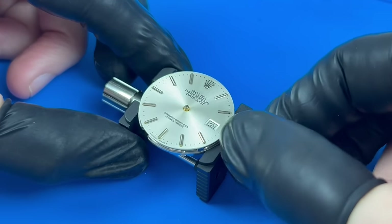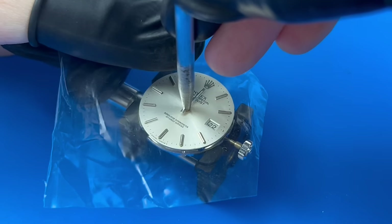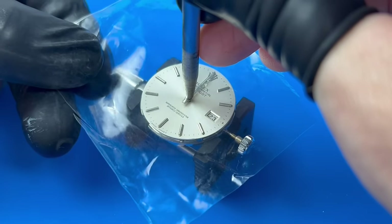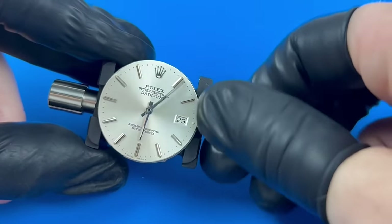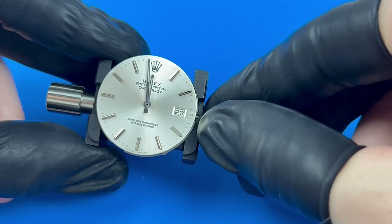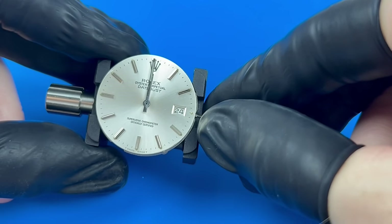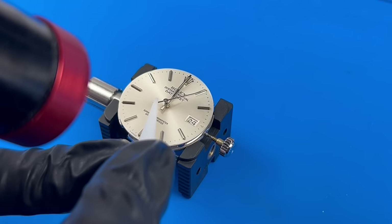Now to trigger the date changeover so that I can get the hands installed at midnight. Verifying the date change with the hands installed, my goal was to get the changeover to happen better than within a few minutes of midnight. Satisfied with the results, I can finally reinstall the sweep seconds hand.